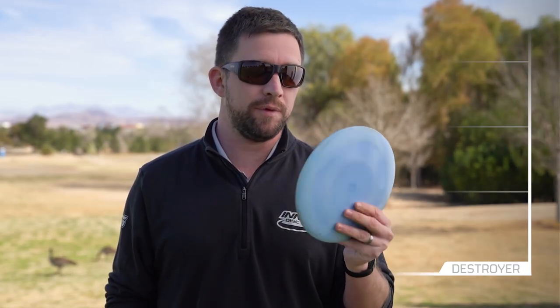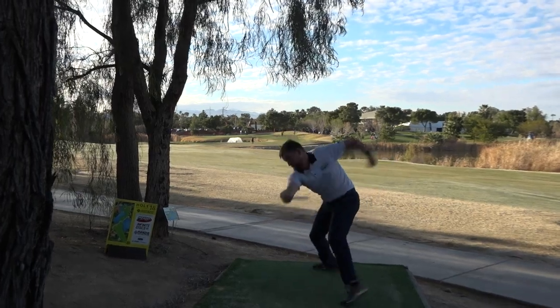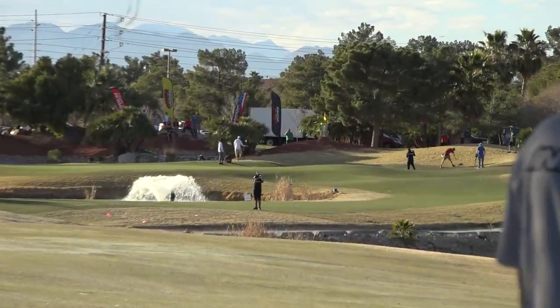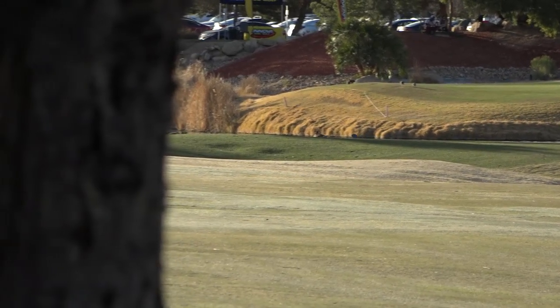Next is this blue one with the bottom stamp — it's probably at my max distance stability right now, a little beat up but not so flippy that it's going to ride right and finish right. I'll throw this into a headwind if I need a right finish, or into calm conditions looking for a nice big flip-over ride and then a finish. This is probably my main driver for big distance.